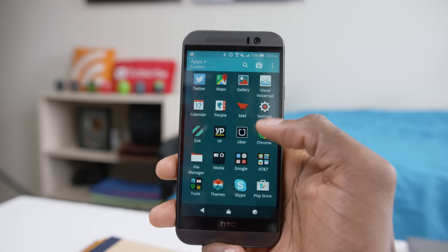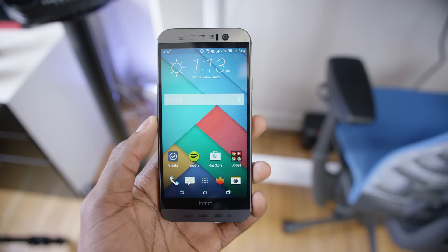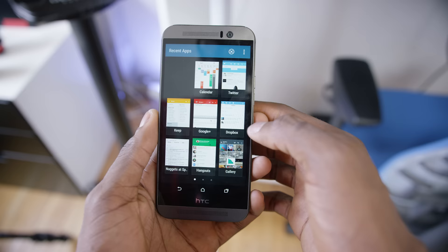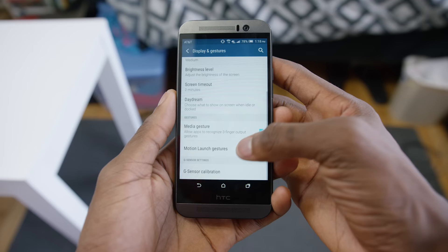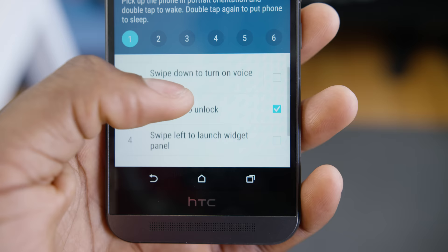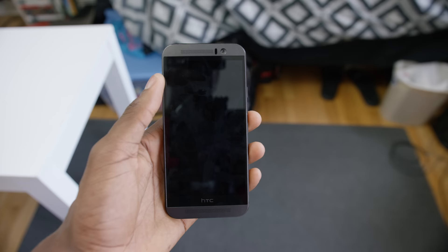There are a lot of other neat tricks built into this version of Sense. You can change the multitasking app view to either the standard card view or a grid view, which HTC introduced with the One series — not everybody liked it before, but now you have the choice. There are also screen-off gestures: you can double tap to wake and double tap again to sleep, plus a bunch of other swipe direction functions. I found a lot of these were accidentally triggered in my pocket before, but double tap worked fine.